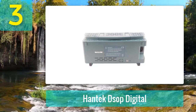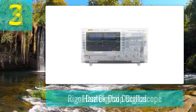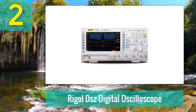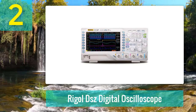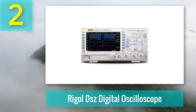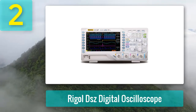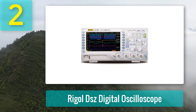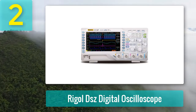Cons: comparatively compact and small display. Coming in at number two: Wriggle DS1054Z digital oscilloscope. The Wriggle DS1054Z digital oscilloscope is the best oscilloscope for beginners and is on my list of the best oscilloscopes for home use. The device is a smart choice for scientists and electronic product developers.